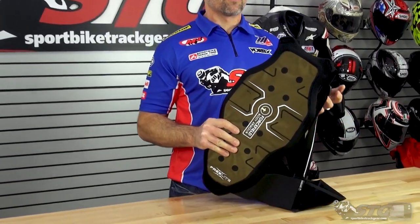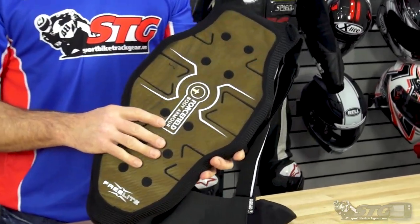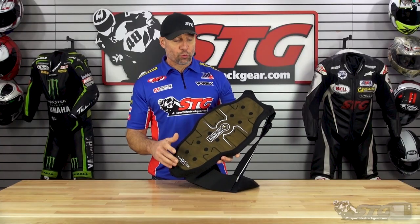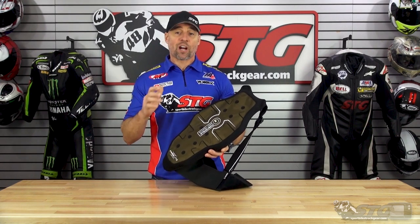This is from one of the best impact protection makers in the industry. This is a really cool piece. If you're riding on the racetrack, this is a great option for you.